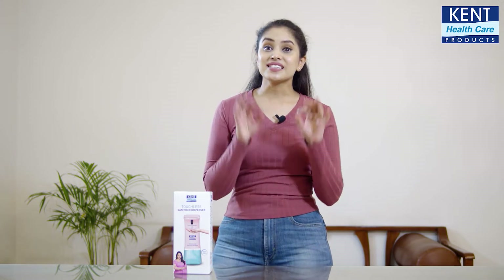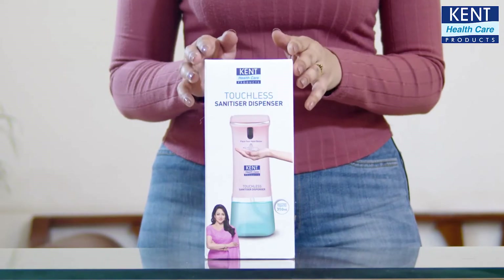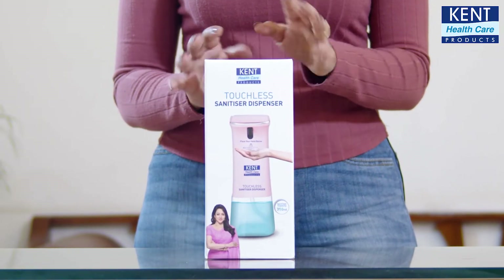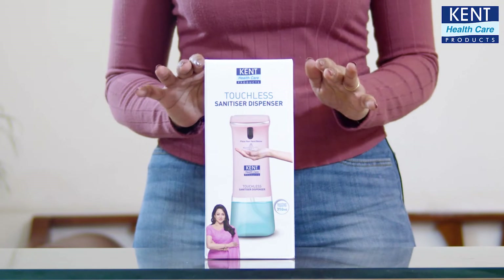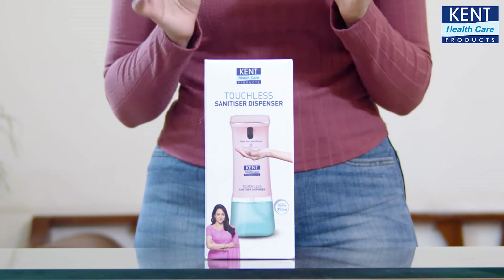I'm going to share a next-gen product with you that doesn't require manual operation and is perfect for your daily hand sanitization needs — the Kent Touchless Sanitizer Dispenser. It's an advanced technology that I found to be a safer and more hygienic way of sanitizing hands, and you can use it anywhere from home to office, your work-from-home space, and even a shop.